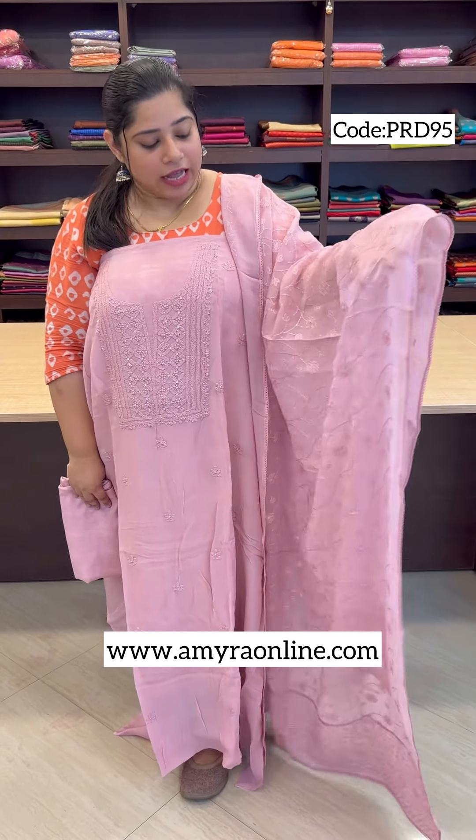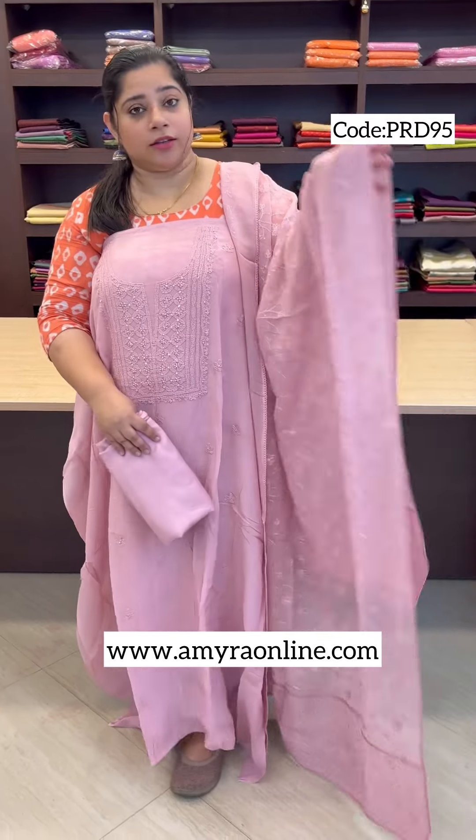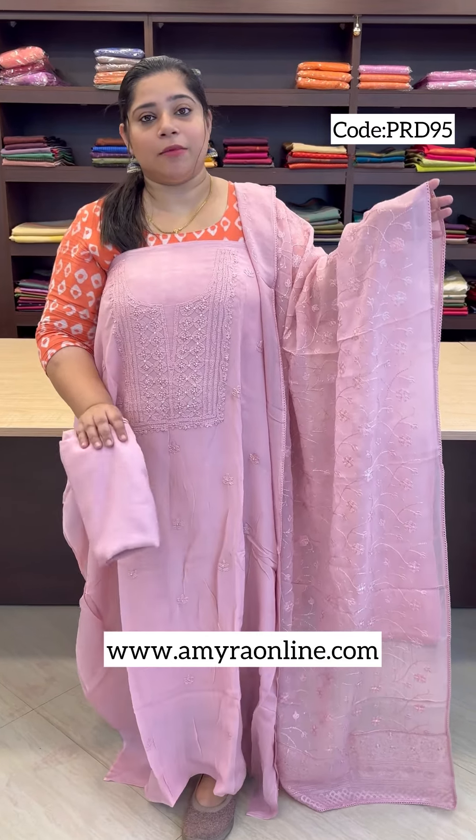We use a soft organza fabric — Viscose Organza Fabric — with Chikankari. This is machine embroidery. We are using 4 sides of the machine and have a crochet lace. The bottom is of the same color, using St. John Silk Fabric, for an elegant look.